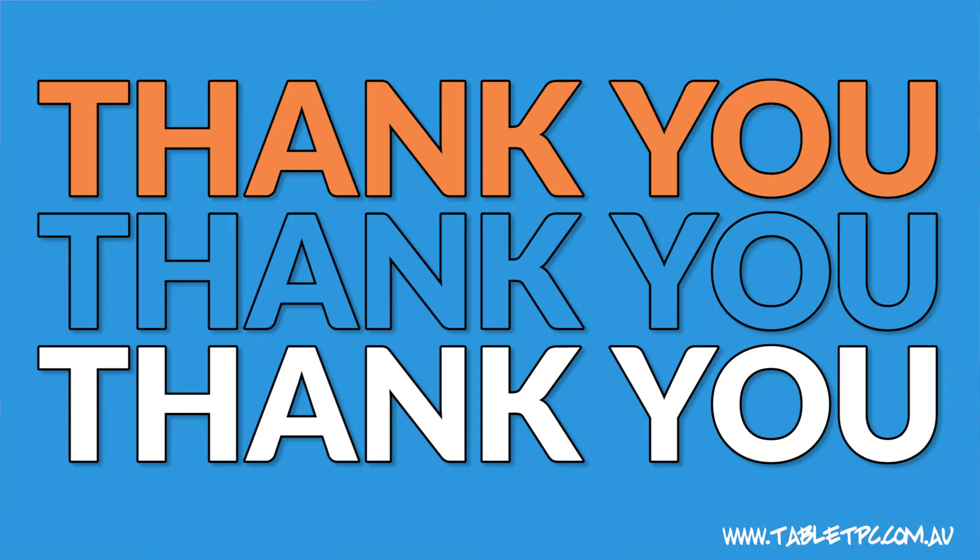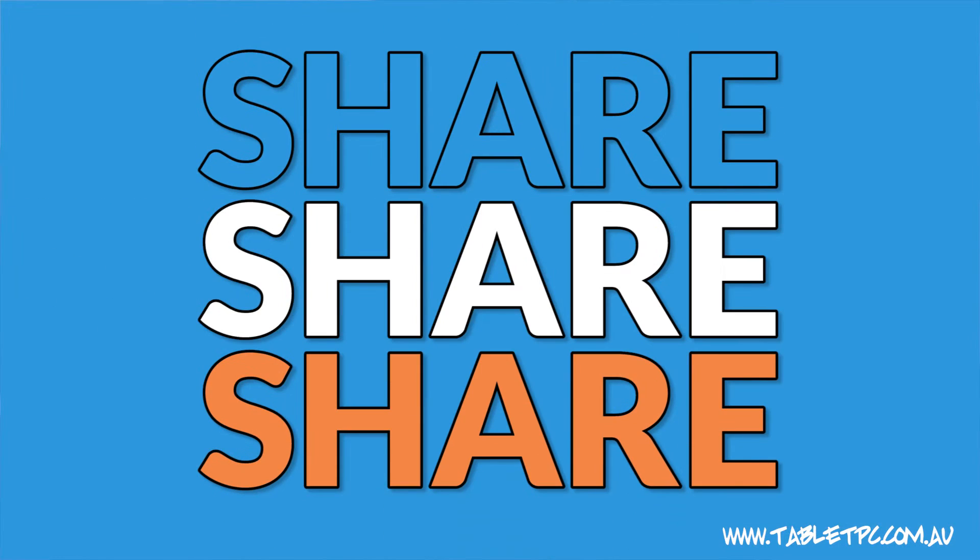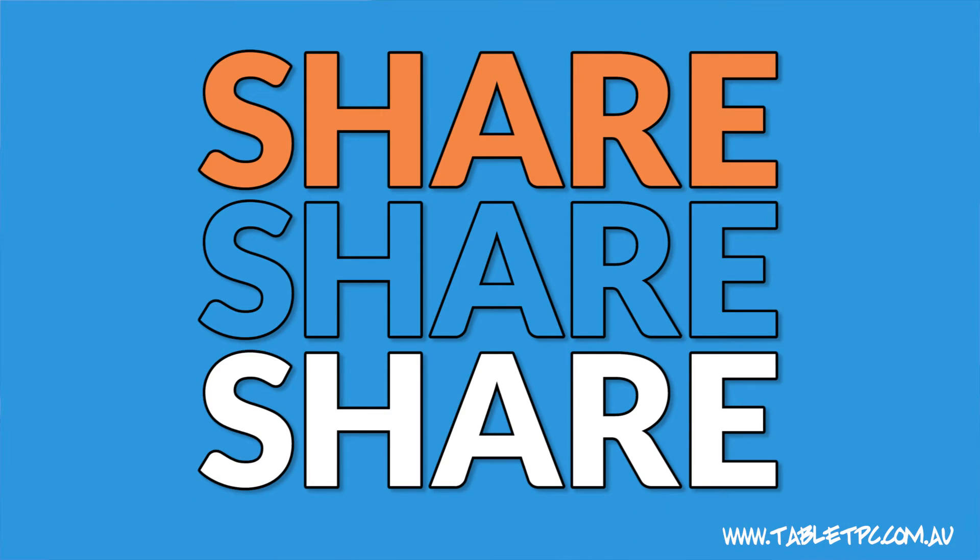Thanks to everyone who's watched the videos so far, especially those who've left a comment and a suggestion. We really appreciate your feedback and we are planning more videos based on your feedback and comments. And also for those who've given us the thumbs up. If you know someone who's just starting out with a Surface Pro, please share this playlist with them and help them get started as well.